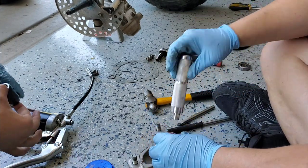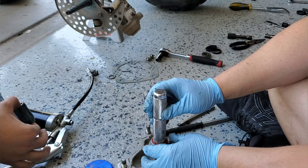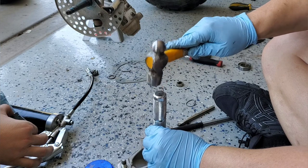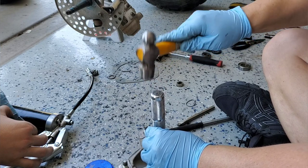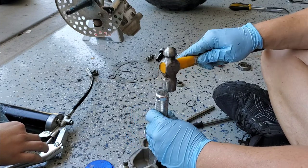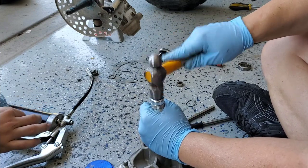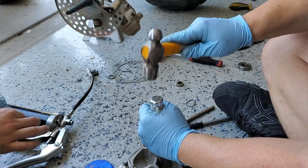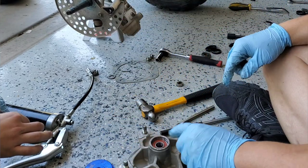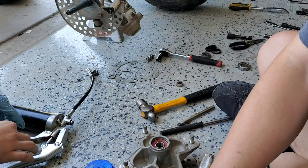We're going to tap the bearing in. I've got grease on the inside of the hub. Notice how the sound changes at the end — that means the bearing has stopped. It doesn't take a lot of force. Now we take our small seal from the kit and grease the outside and the lip of the seal before pressing it in.